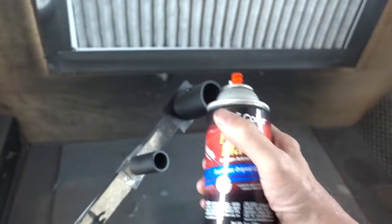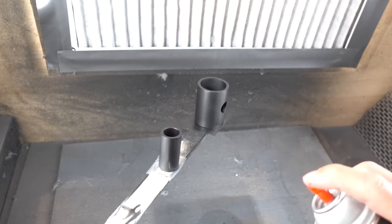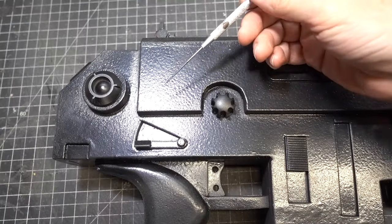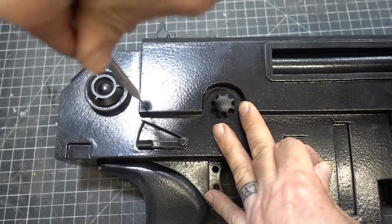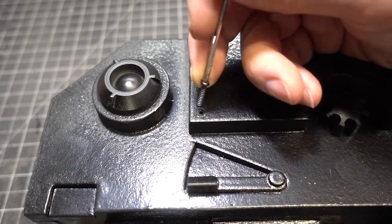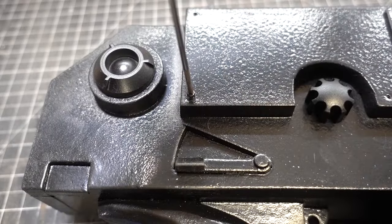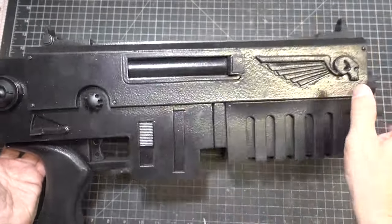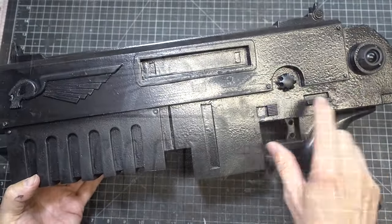For the dark metallic color I'm going to use automotive Dupli-Color. Before painting we're going to add some screws to the gun — with a sculpting tool and a depth finder I'm going to poke some holes for the screws, and with a small screwdriver I'm just going to screw them in. All the screws are in place. Adding real screws to your foam prop adds a bit of realism to it.